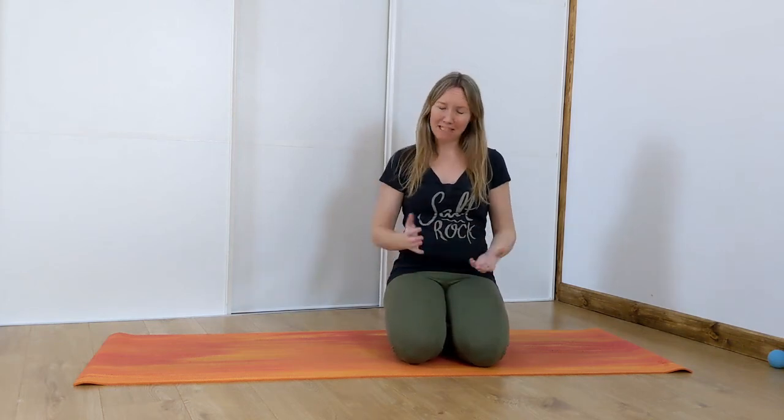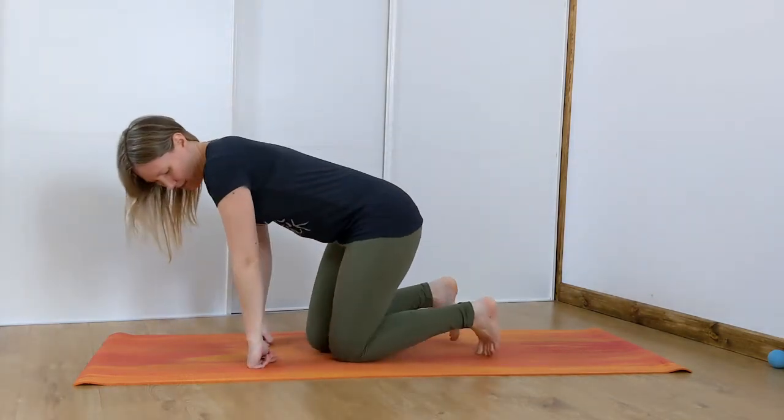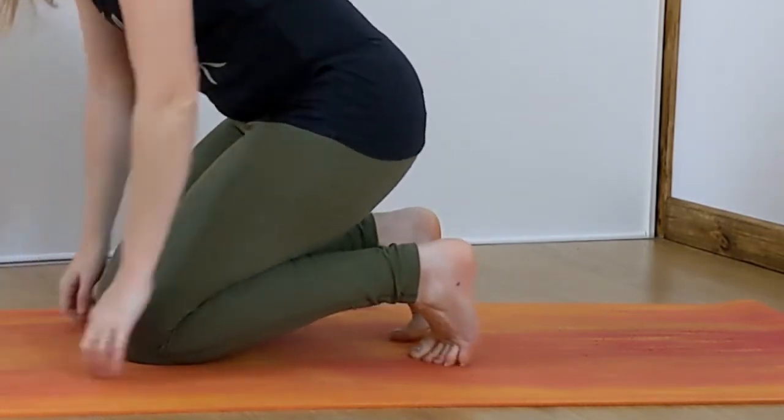Welcome to today's class where we're going to focus on our feet. The first thing I want you to do is come onto your knees, tuck your toes behind you, and then sit back onto your heels.